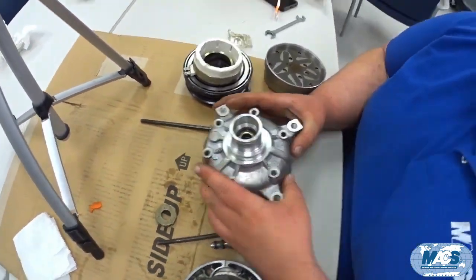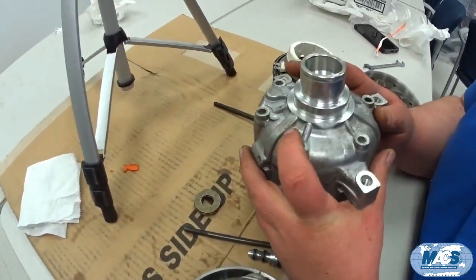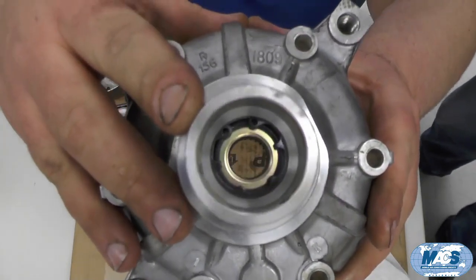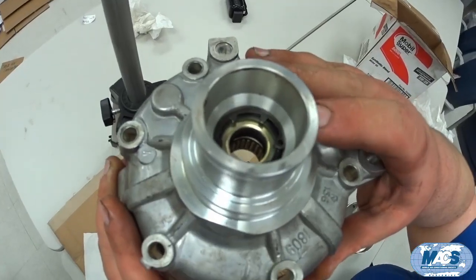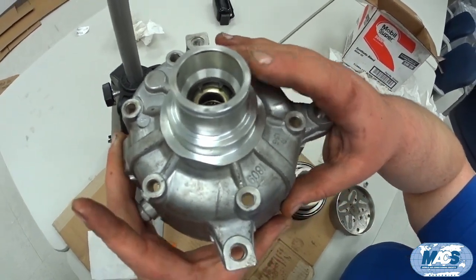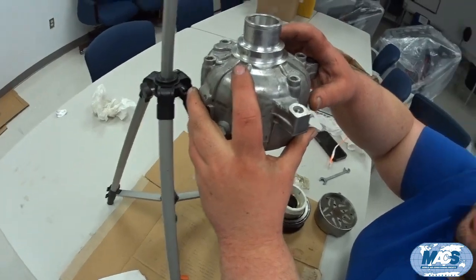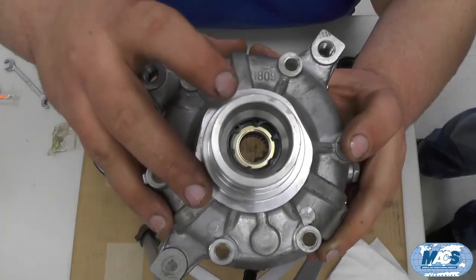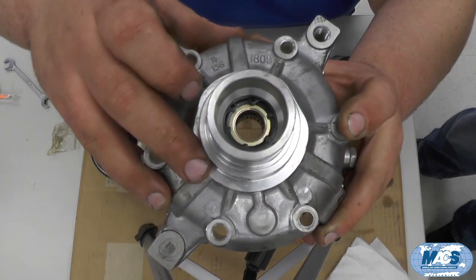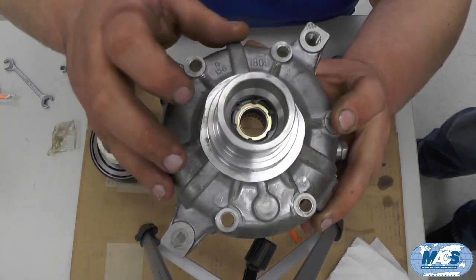One thing I neglected to remove: if you look down inside the front of the compressor you can see the front seal. It's a double-lip style seal held in with a snap ring. When coming apart with this compressor, generally before you separate the halves of the housing you would use snap ring pliers to remove that snap ring, then use a special tool to pull the shaft seal out.